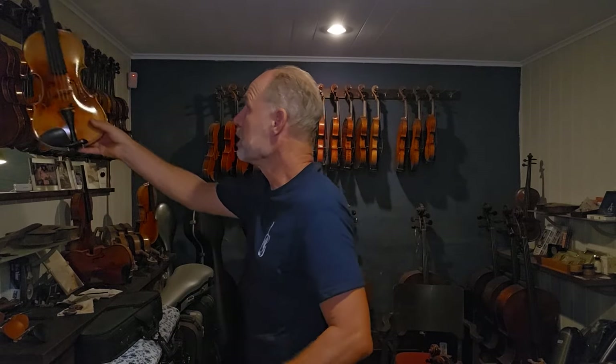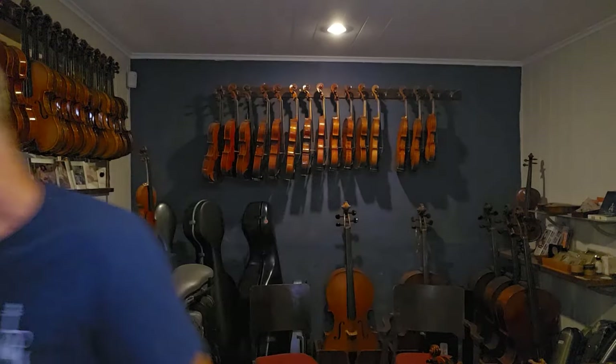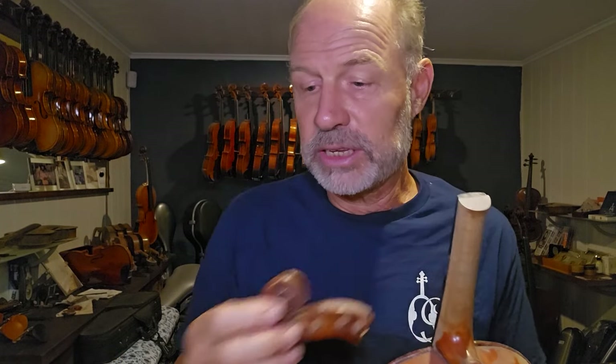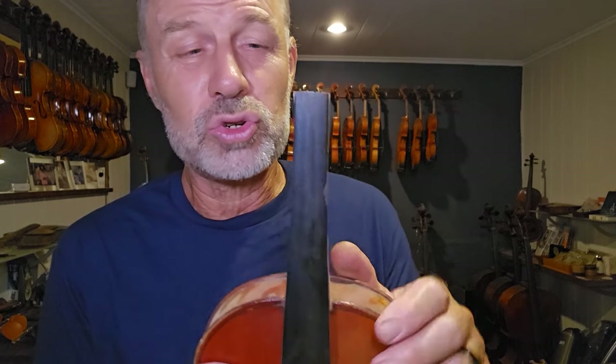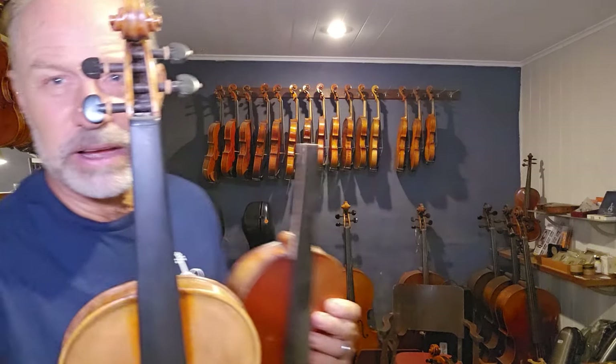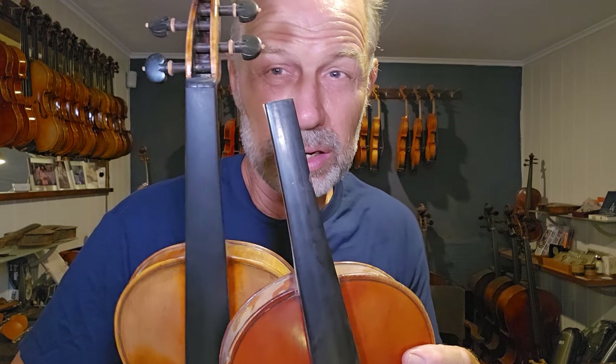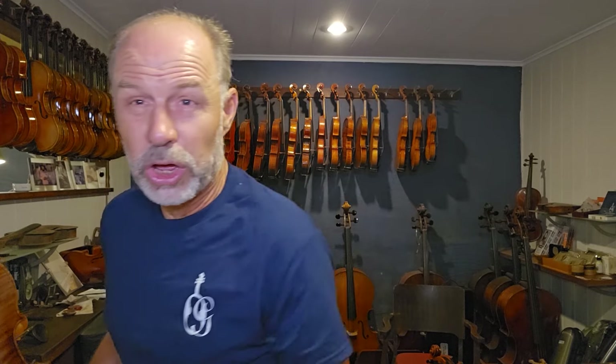I have a French violin here that's missing the scroll — the scroll is here and I'm about to do a neck graft on this instrument because this neck is extremely, extremely narrow. Here's a violin with a normal neck, and this is the other neck — you can see it is a lot, a lot thinner, and it's actually very difficult to play. This is a beautiful old French violin that I own, and I'm going to fit a new neck to it so that players can actually play it.